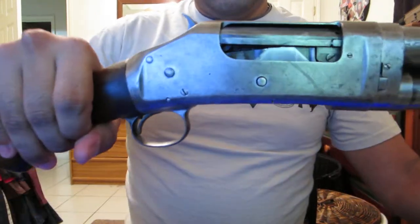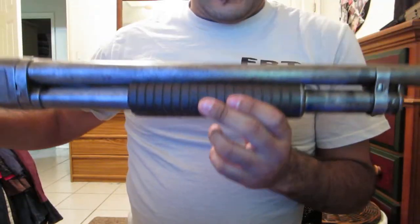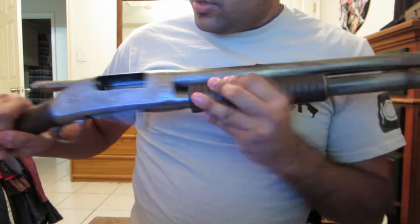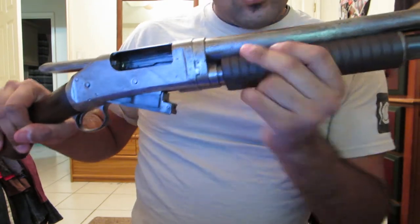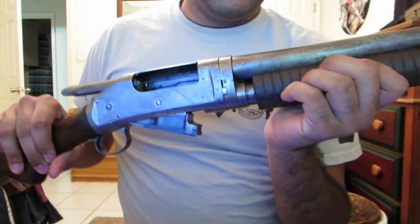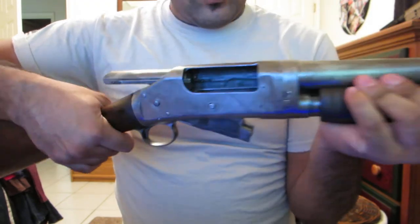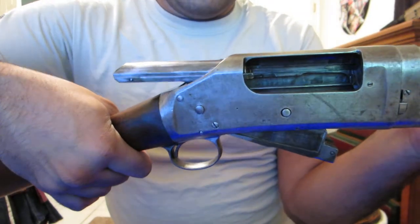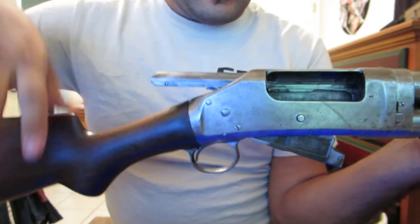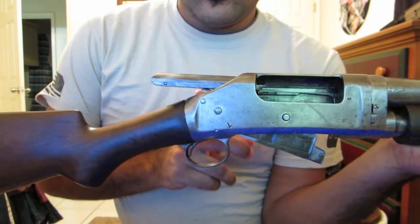The problem I'm having is with the external hammer. When I use the pump action and bring it back, then bring the action forward fast and hard, the hammer goes into a half-cock position rather than staying in the cocked position ready to fire.